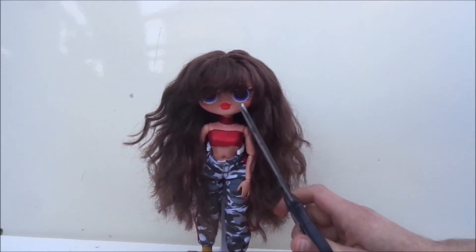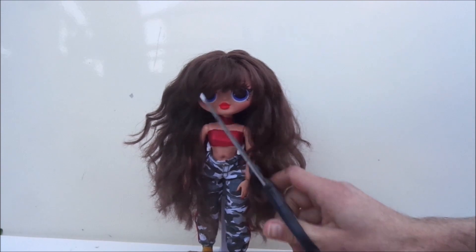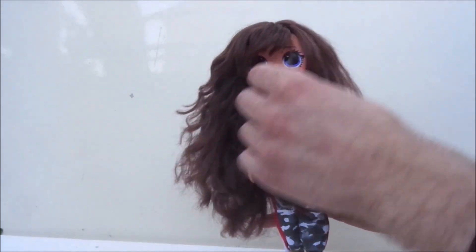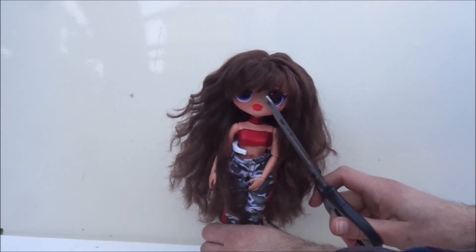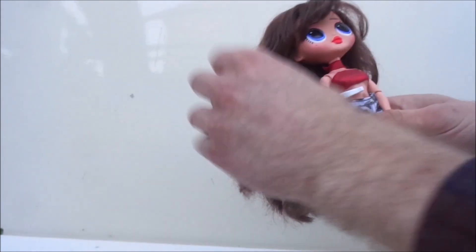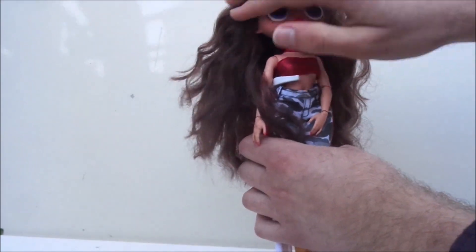To get the soft bang look that I want, I make sure I cut in upward motions instead of cutting straight across. This also makes the bangs a lot more forgiving when you did not manage to get that perfectly straight line.